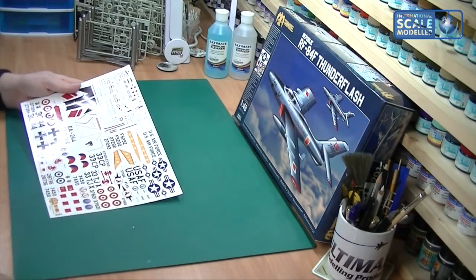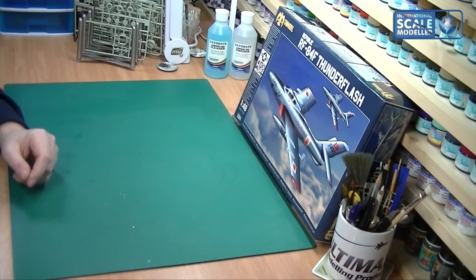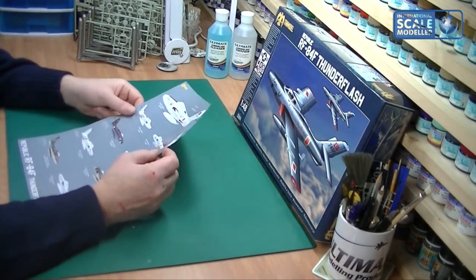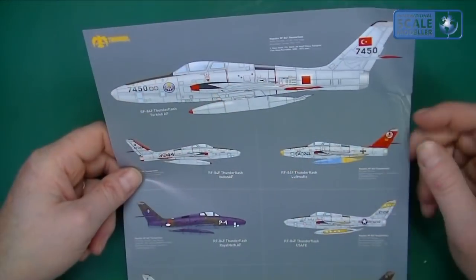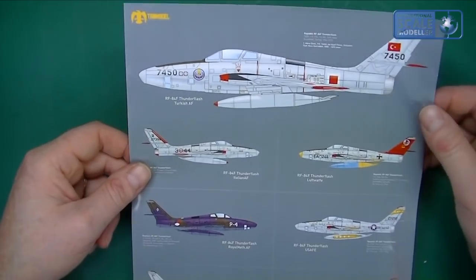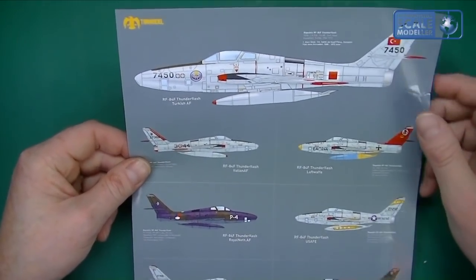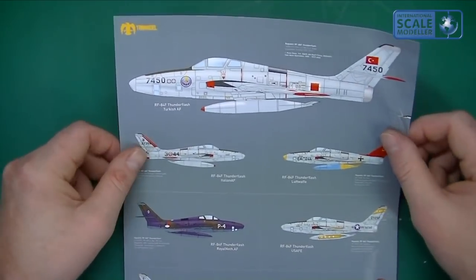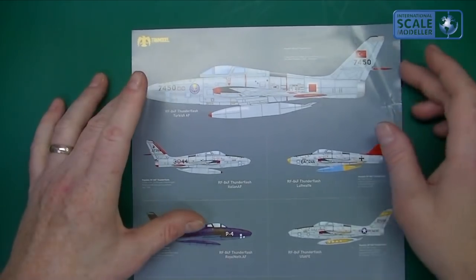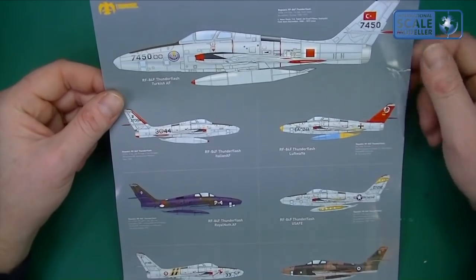There's also a little poster - mine was unfortunately damaged in the box because it was on top of the plastic rather than underneath, likely because the box got damaged in the post. But on it you've got all seven different markings, and it is a nice little poster I'd put up on the wall for inspiration while building.